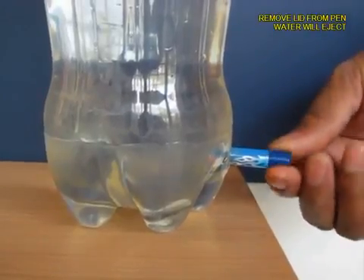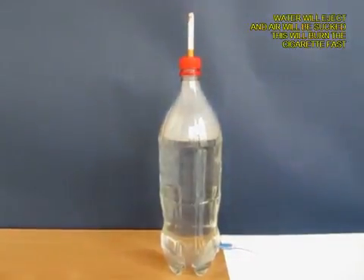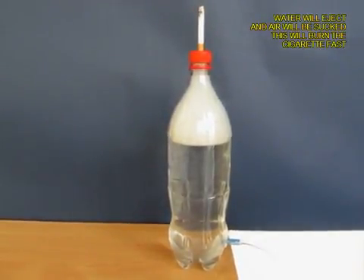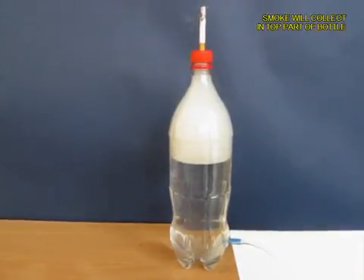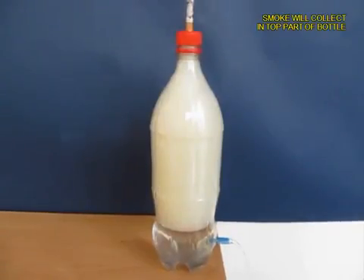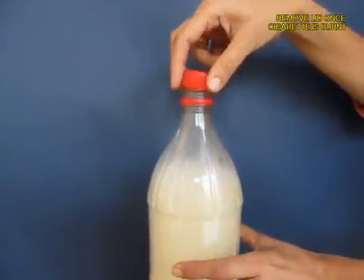As the water pours out, it is going to suck air from the top, and what will come inside the bottle will be the white smoke — you can see it visibly. As the water exits, you will see that most of the bottle will be filled with white smoke.